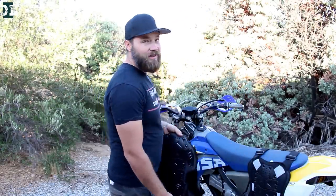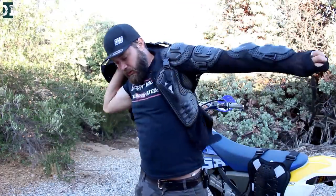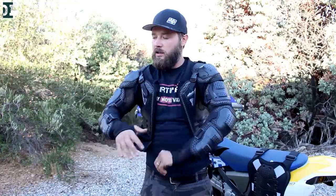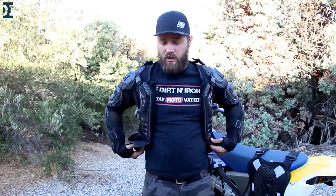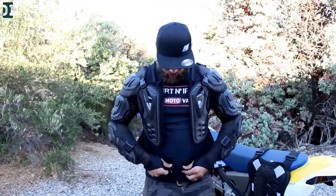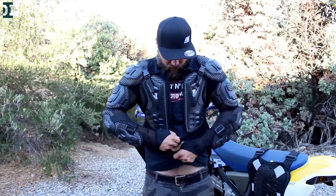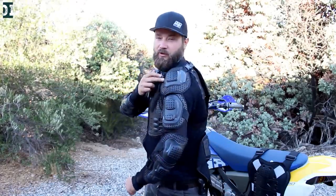After three years of using that one and having a pretty good experience with it, I decided to pick up another one which is exactly the same — again a Chinese brand. I picked it up about two weeks ago from Amazon — I'll put the link in the description. It's pretty much the same stuff I had before. It fits pretty well, it's pretty tight, and you have these adjustments on the front and back.